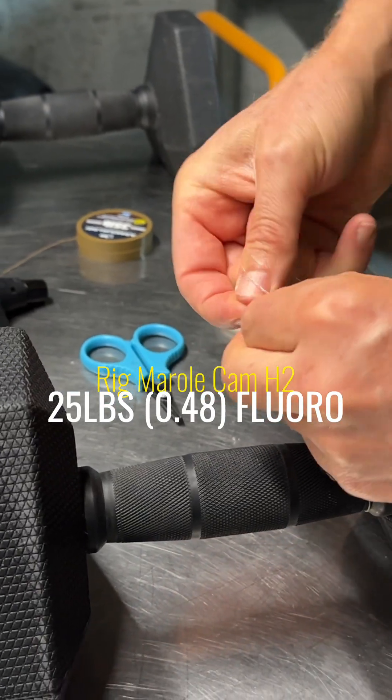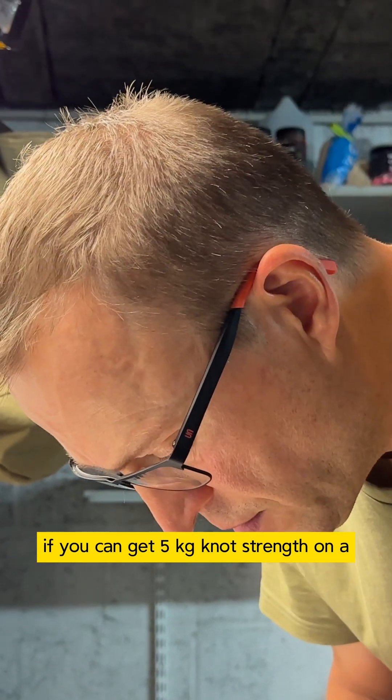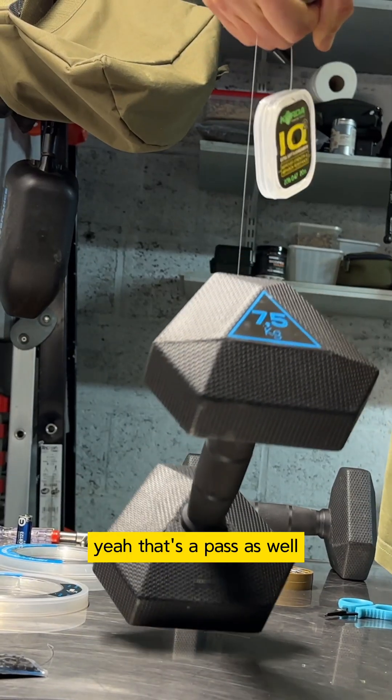Cam H2 rigmarole. I mean, that's just one knot. If I was doing this scientifically, I'd do multiple tests. If you can get five kilo knot strength on a hook link for a carp fishing situation, that is absolutely loads. And that's a pass as well.